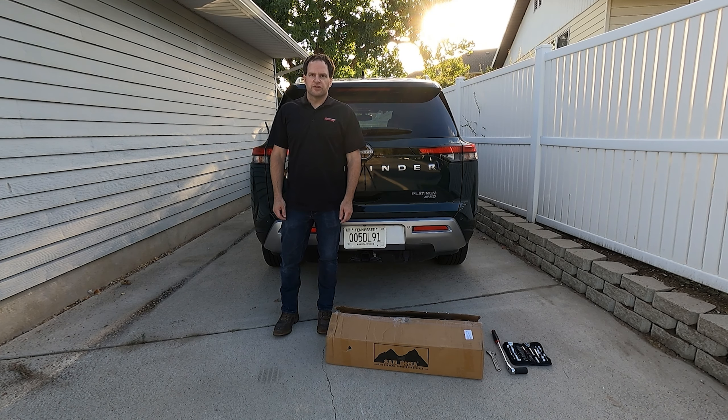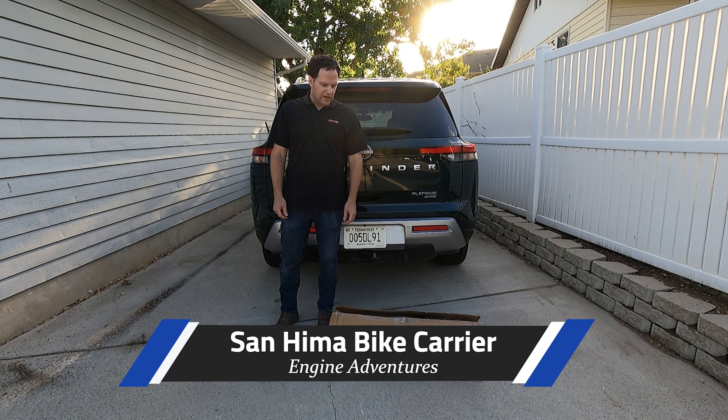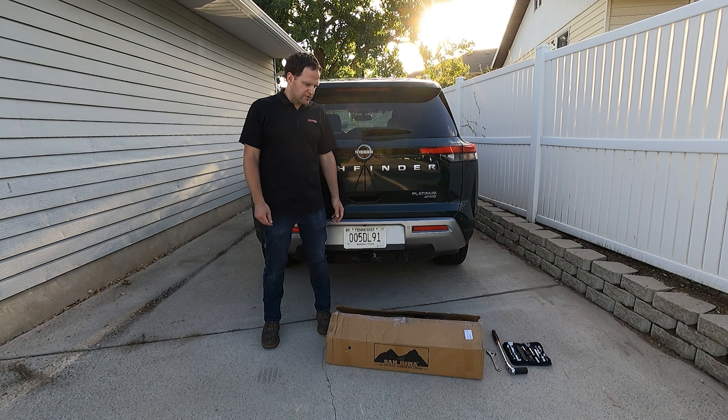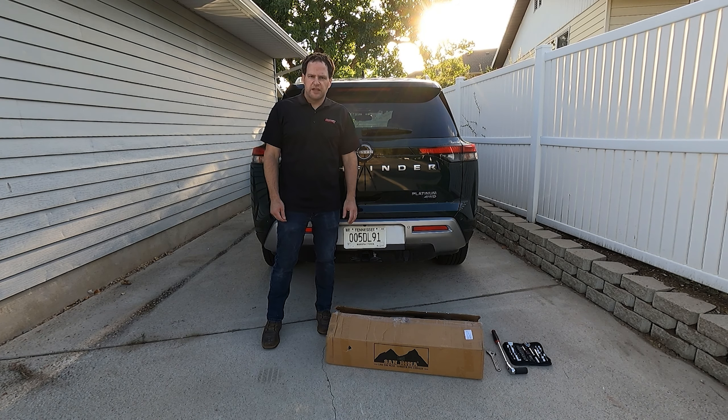Hello and welcome to Engine Adventures. We have something new for you today. We are going to start doing a few gear reviews and the first one we have here is a bicycle rack. Let's go ahead and get into it.